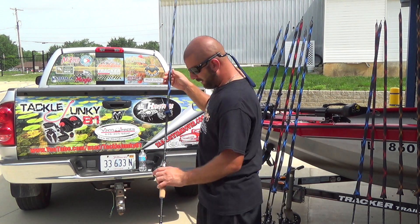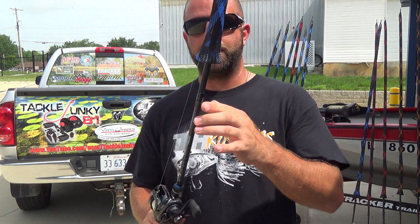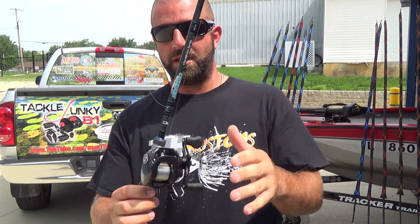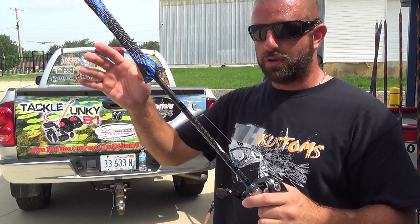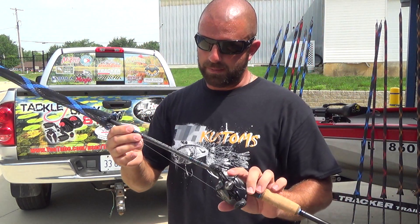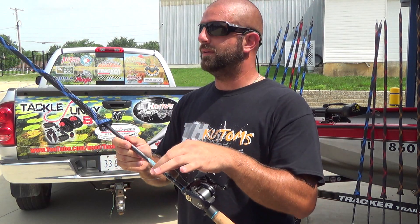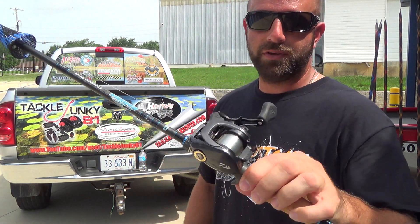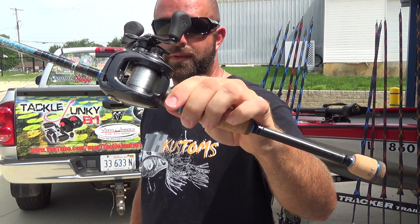Next, probably one of my favorite rods — the Champion 733. Same power and action as the 703, just three inches longer. Seven foot three inch medium heavy on a Tatula 6.3 with 15-pound Seaguar InvizX. This is a good multi-purpose rod — just a little longer — for Texas rigs and things like that.